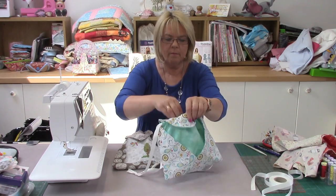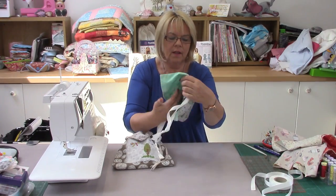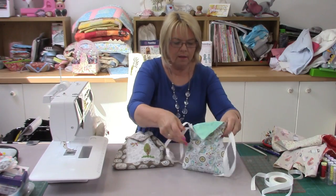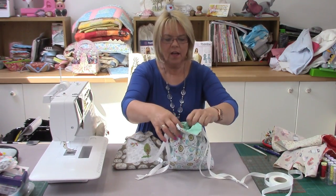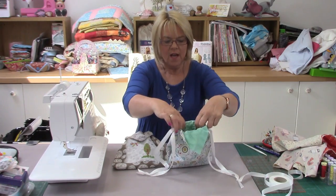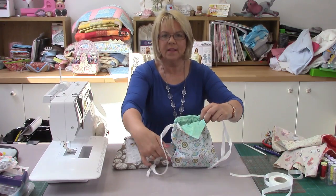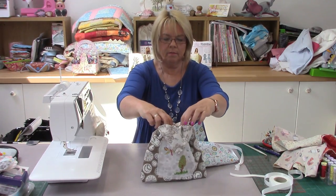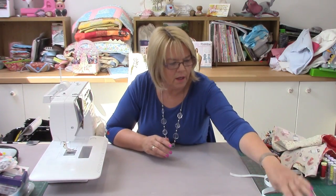If you want it the other way around, you just literally turn it inside out, and that then becomes the one we were just looking at, with the embroidery on. It still draws up beautifully and you can have it as tight or as loose as you want. Whether you want plains or patterns on the outside, it's entirely up to you — it's just a lovely easy bag to make.